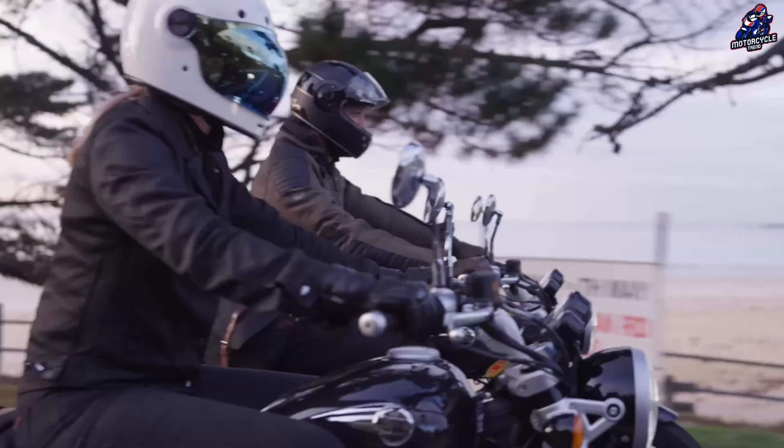While there has been no official communication from Royal Enfield regarding the launch date of the Classic 650, it can be assumed that the launch will happen around the Diwali festive season this year.